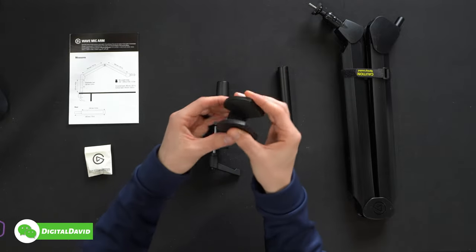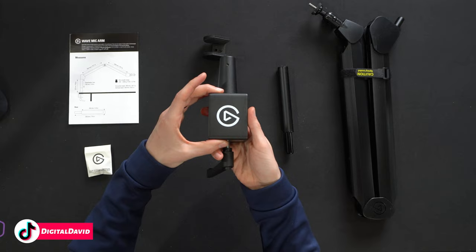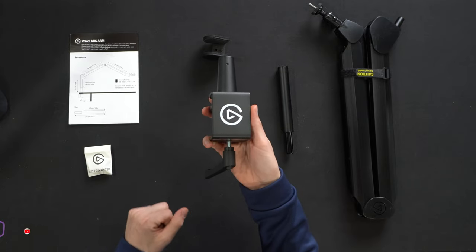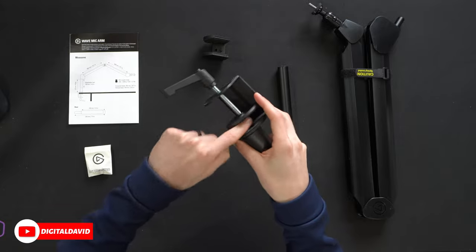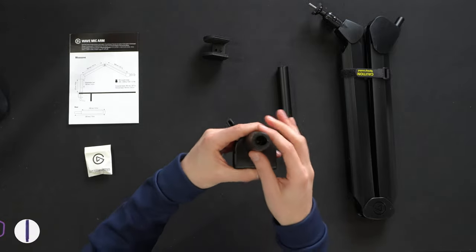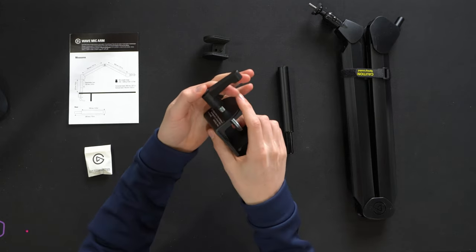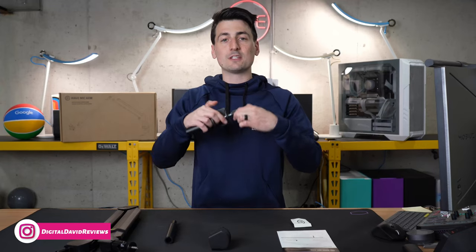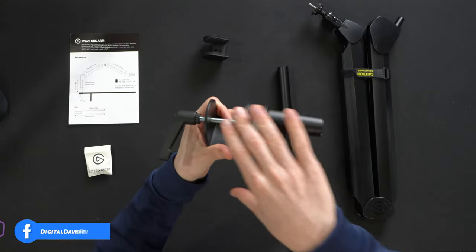We have a counterweight here — depending on your microphone, you might want to use that with your arm. We have the desk clamp with Elgato's logo and branding. It is padded to protect the surface of your tabletop, and it has a really clever handle. Basically you have this push button so we can rotate the handle around without tightening or loosening the mount to get it out of the way.